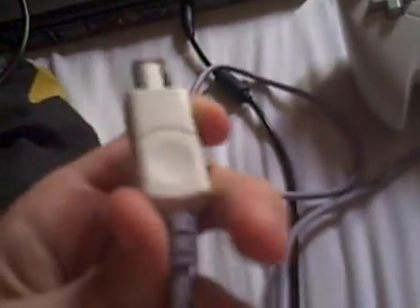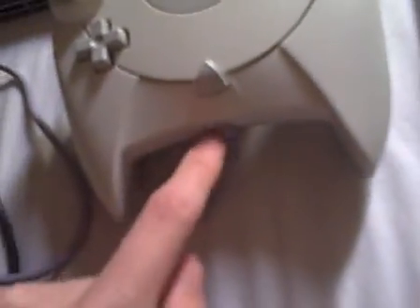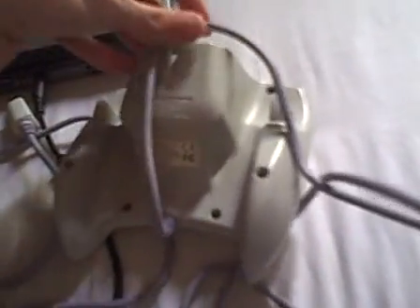One more thing — there's a controller slot right here, much like compared to the GameCube controller or anything. And a silver, grey, purple wire — all the way there. And you can also put the wire on there as well, which is quite cool.